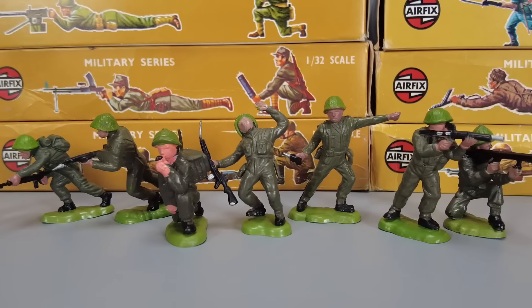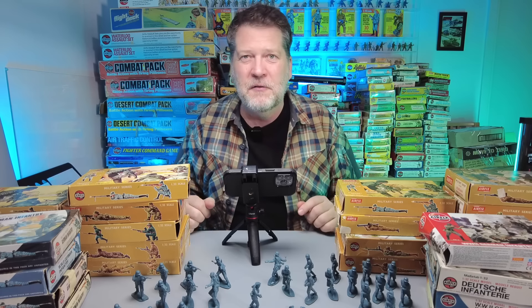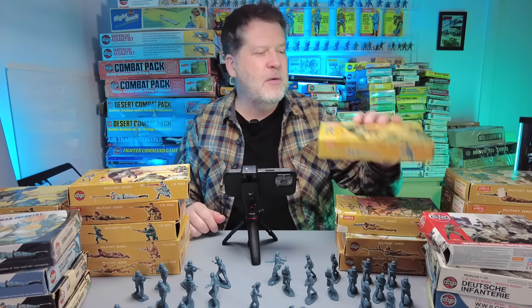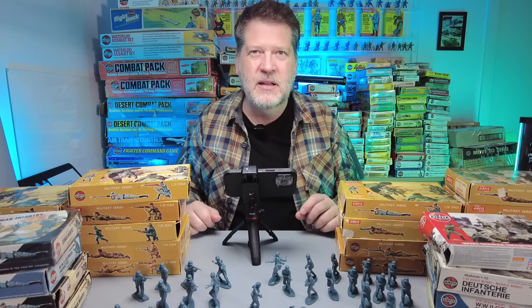Over in England you had kind of the opposite — better sculpted figures, already painted most of the time, in really nice boxes with a plastic window. You got like six, eight, or ten figures in a set. So I think Airfix bridged that gap perfectly between toy soldiers and scale model figures. Their boxes contain 29 pieces, 28 sometimes, so kids could buy this for not that big a chunk of change and build up their armies. Adults could buy these as scale model figures to customize and paint, and I don't think anyone had really done that up until then.